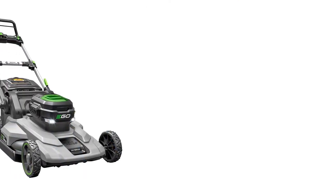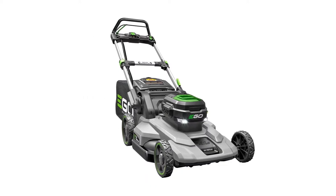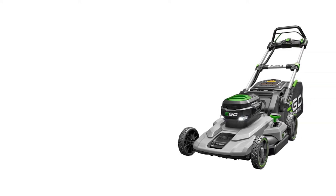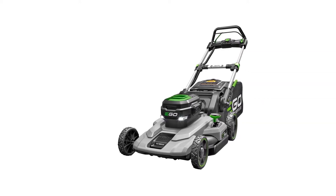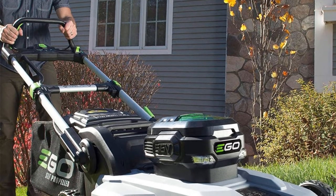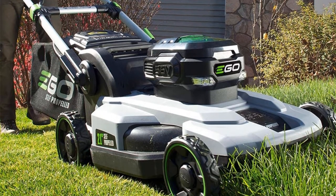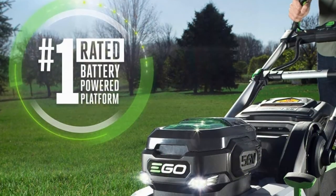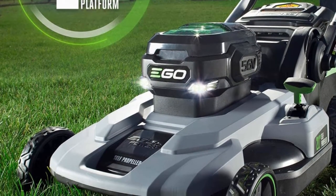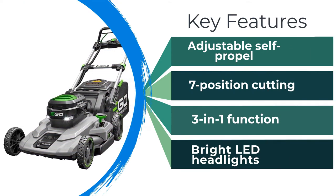Number 5: EGO Power Plus LM2100SP Lawnmower. With variable speeds somewhere in the range of 0.9 and 3.1 miles per hour, the EGO Power Plus LM2100SP is easy to use, relatively lightweight, and simple to store. It's a 3-in-1 yard trimmer with six cutting height adjustments between 1 inch and 4 inches. Reviewers praise its ease of control and quiet motor, and it can cut wet and dry grass without much issue.